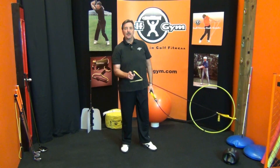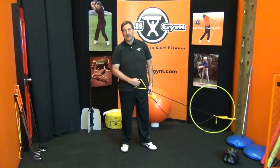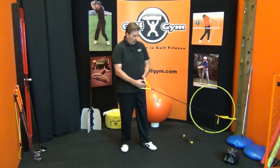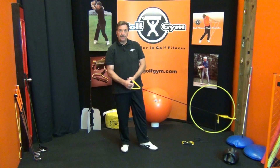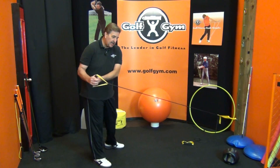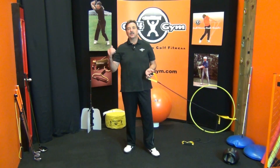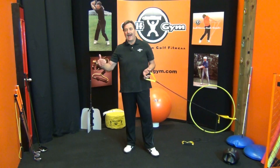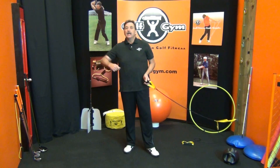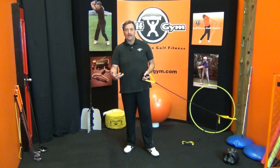Hi everybody, Ken Pierce here. I wanted to shoot a quick video. I just saw this morning on the Golf Channel a trainer demonstrating for Fitness Friday, using one of these power bands — one cord — to demonstrate an exercise or warm-up to use throughout your bag, with about three or four clubs, to get warmed up before you actually play. That way you're using muscles and swing techniques you'd use with every single club.